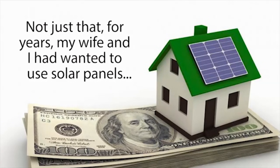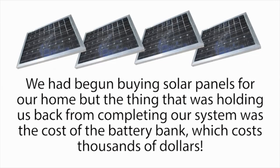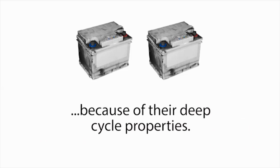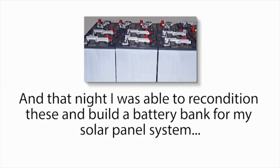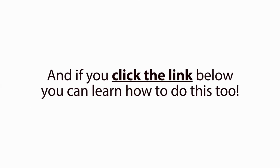Not just that — for years, my wife and I had wanted to use solar panels to lower our power bills and become more energy-independent. We had begun buying solar panels for our home, but the thing that was holding us back from completing our system was the cost of the battery bank, which costs thousands of dollars. But in my research, I found out that golf cart batteries are actually some of the best and most popular batteries you can use for a solar panel system, because of their deep-cycle properties. So the following day, I asked my boss if I could have some of our dead golf cart batteries. When I did, he just looked at me a little strange and said, 'Take all you like.' And that night, I was able to recondition these and build a battery bank for my solar panel system with a bunch of batteries I got for free. And if you click the link below, you can learn how to do this too. So go ahead, click the link below now.